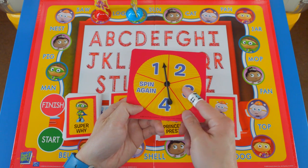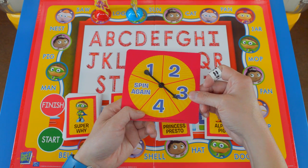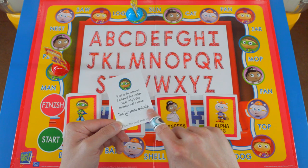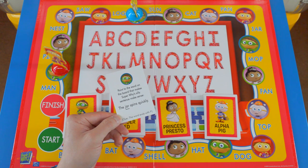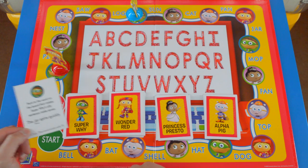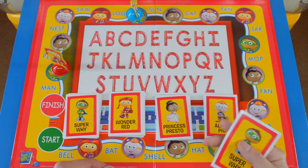We're getting kind of close to the end. Wonder Red's turn — spin again, then three. One, two, three. Super Y card again: point to the word on the board that makes Super Y's silly sentence make sense — the jar spins quickly. Clue: the word ends with P. What spins quickly? The spinner spins quickly, but that doesn't end in P. Let's see... a top spins quickly — that must be it. T-O-P. And I got this card right, so I'm going to keep it.